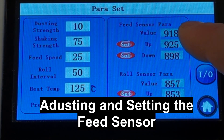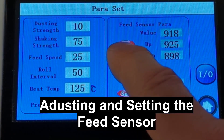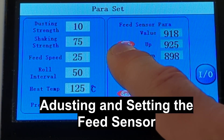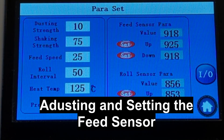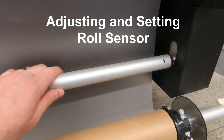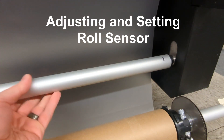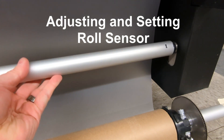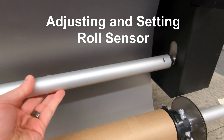When setting the parameters, make sure to hold down the button for several seconds until you hear a beep or see the setting change. To set the roll sensor, do the same process. Once again, having two people will make this much easier — one to do the menu, one to do the physical part.